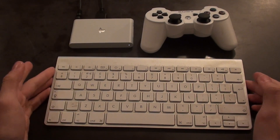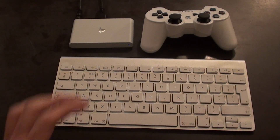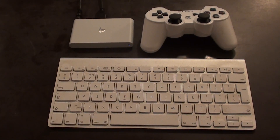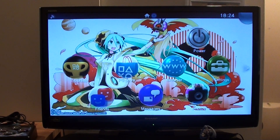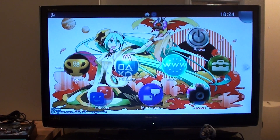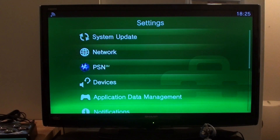Not many people will realize that you can do this, and I've seen websites that say that you can't. But I was interested because I noticed in the PS Vita TV settings, if you go here, you'll see there's an option for an external keyboard.